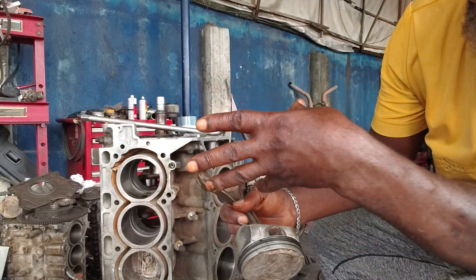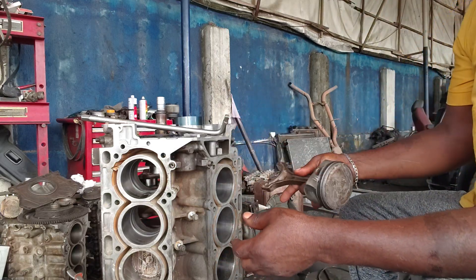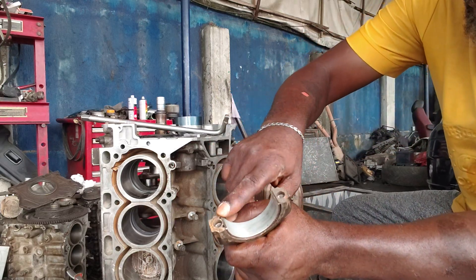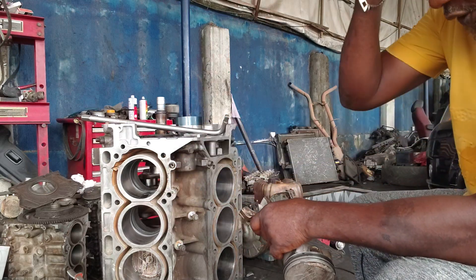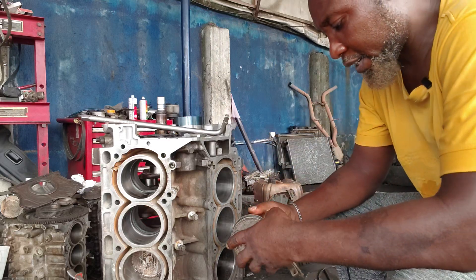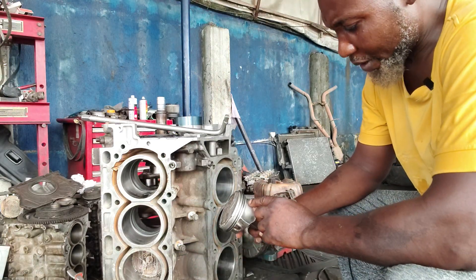I'll show you how you're going to install it inside the block engine. This is number one, this is my left side, and all this pin — or this key on the crankshaft — the key will be facing this way. Let me apply lubricant. I have to do the video alone so let me show you how I position my rings.